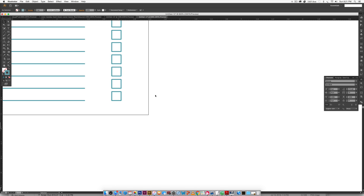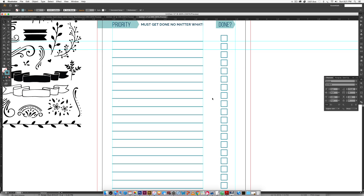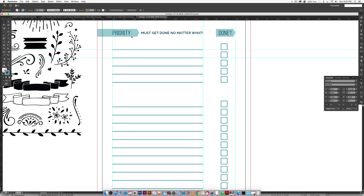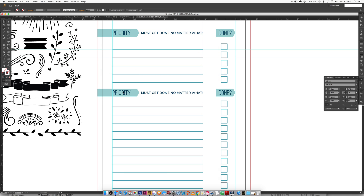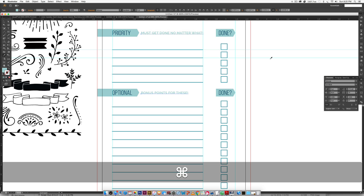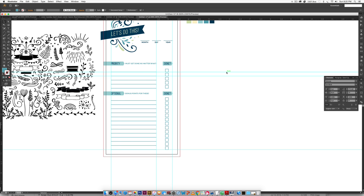I like to give myself five priority lines and then bonus lines for extras. So I count out five lines, delete two, grab everything below and Alt-click drag to create a second section. Change the title to 'Optional' and label the bonus section 'Bonus Points.' Change the color of these ribbons to light blue and the text to a darker blue. Our whole list is done and looking great.